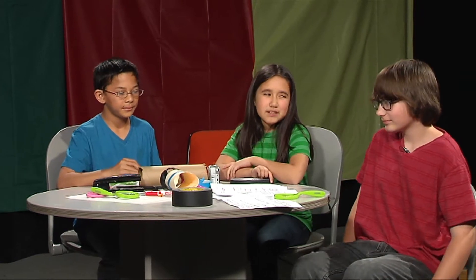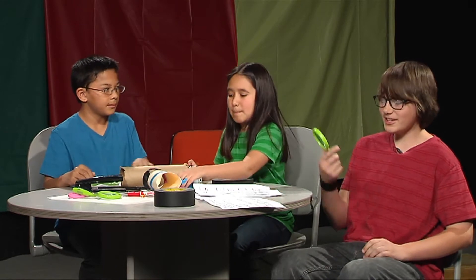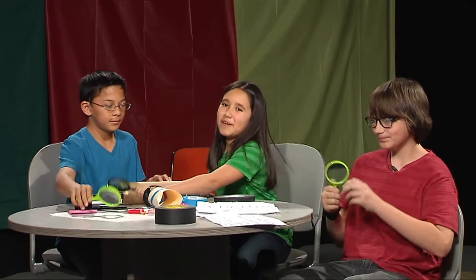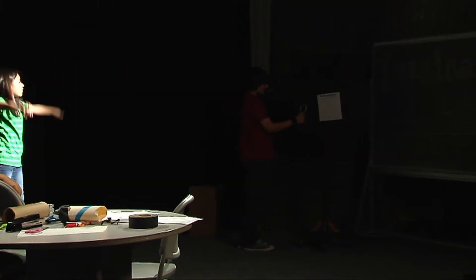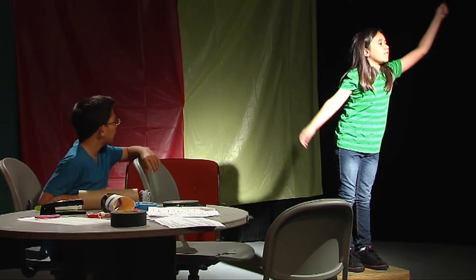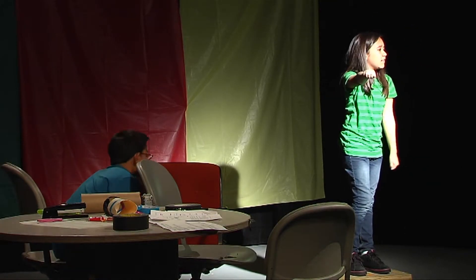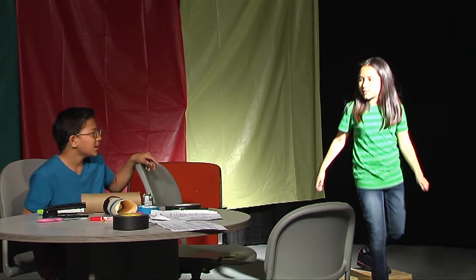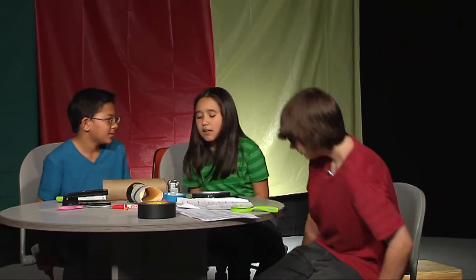Cameras can be simple — as simple as a pinhole to a glass lens. We're just going to use these cheap magnifying glasses for our project. We got these at the dollar store. If you take a magnifying glass and a piece of paper like this, it will reflect the picture. But it's upside down — probably because the magnifying glass is different than the way we see it.